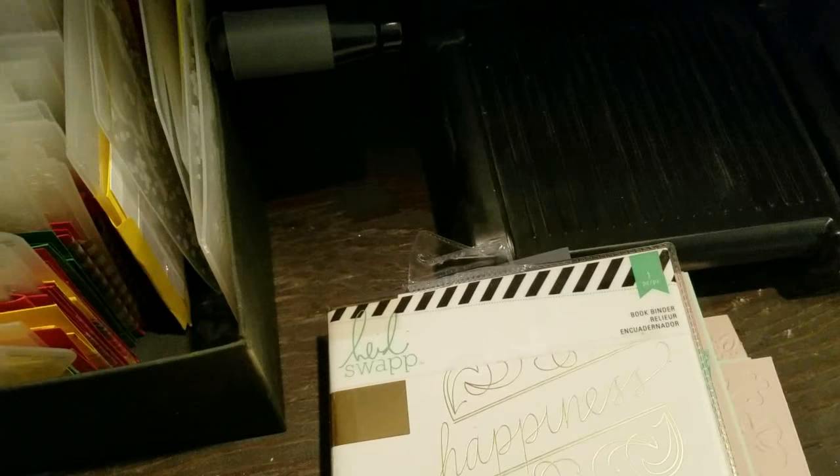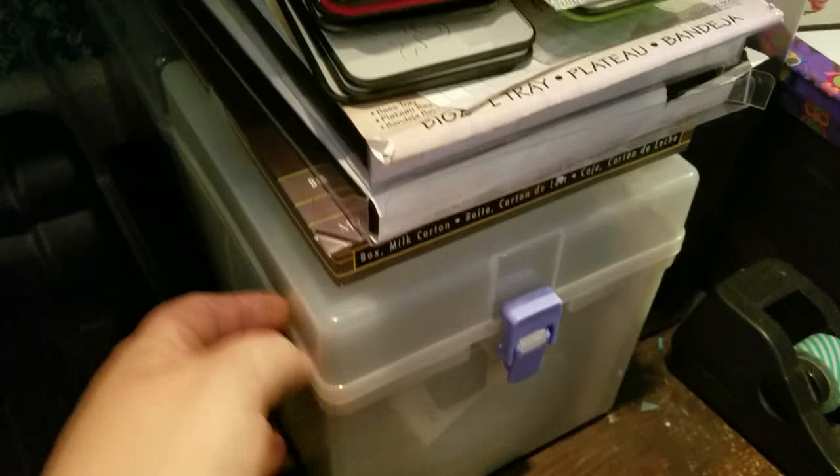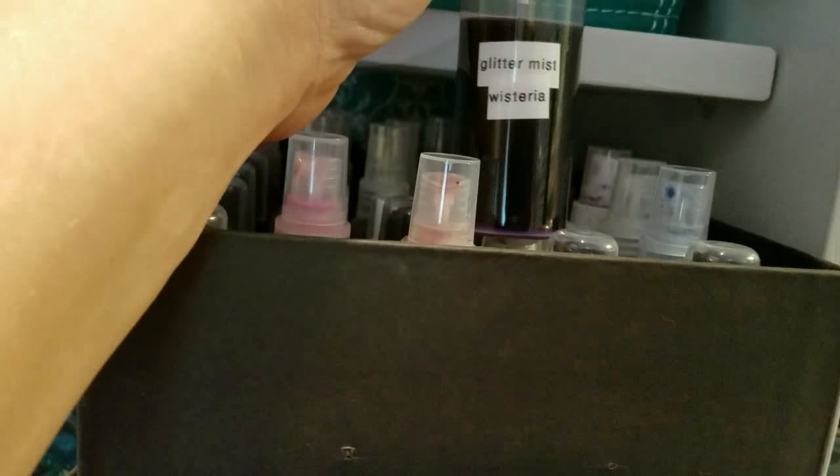These two cases hold my Bigz dies, and then these are Bigz dies also - these are thinlits but not like the Thinlets, so I just have them sitting here. I have a little mini laminator from Top Tools. On this top box I have all of my sprays - most are DIY home sprays. Some are made with acrylic paint, some are colored with food coloring, and others are shimmer sprays. I use Stampin' Up reinkers for ink color and Perfect Pearls for shimmer.